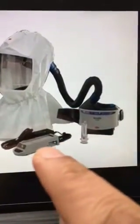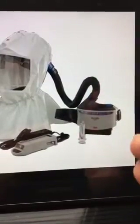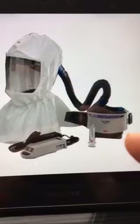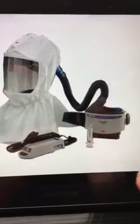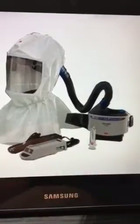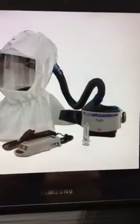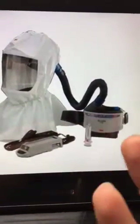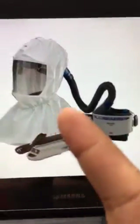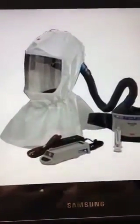It has a charger and can last four to eight hours — there are different capacities for different types of batteries. Some are eight hours, some are four hours. Basically this clips onto your waist, your hands are free to do the job, purified air comes into your breathing zone, and there is always a positive pressure.